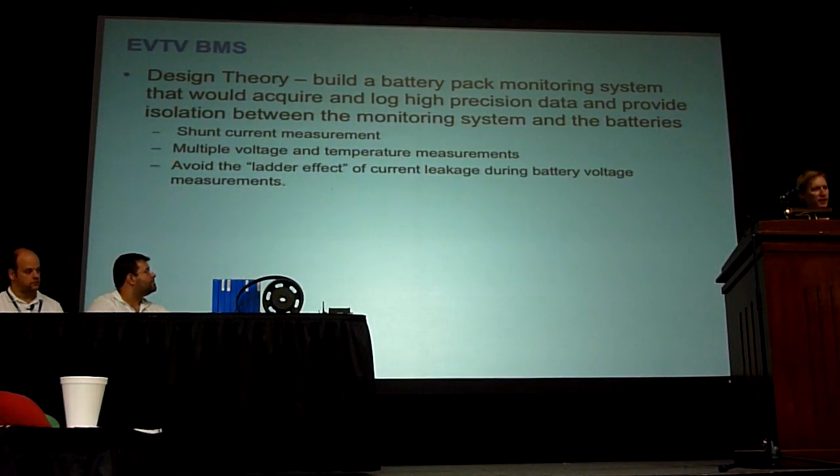So the design theory for our BMS was: when we're going to use this high-precision SED9 chip, we want to be able to log the data and isolate that measurement from the batteries, and at the same time be able to do multiple voltage measurements and multiple temperature measurements, and avoid this ladder effect — as Jeff pointed out — which is one of the problems when you try to measure segments of pack voltages through shunt resistors.